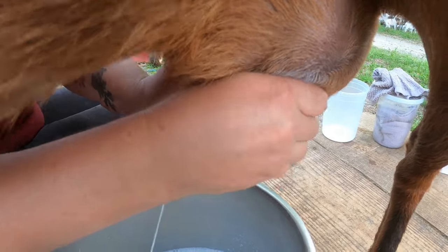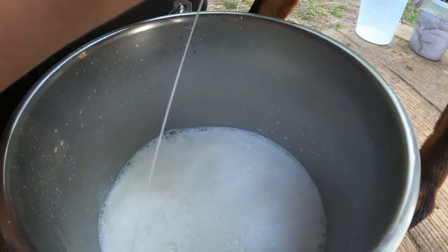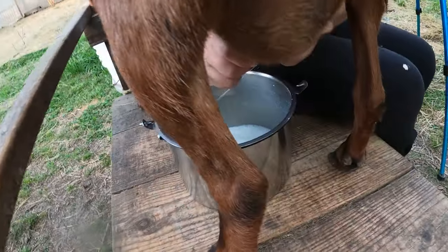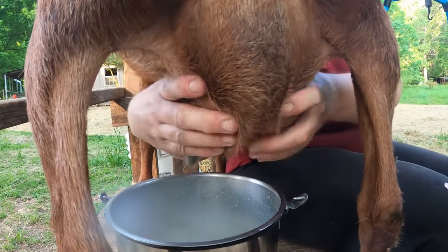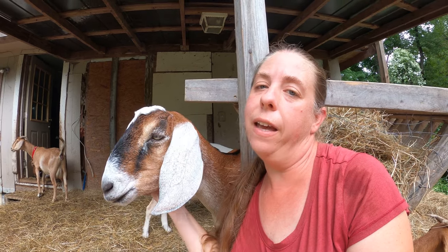If you want to have milk you have to breed your does. You can keep them in milk for quite a while — most does are expected to be in good milk for at least 10 months, but some people will milk their does through without breeding them again for years. Most people will dry their does off at about 10 months post-kidding and then re-breed them every year. Breeding means in five months you're gonna have some babies, so you need to have a plan for what you're gonna do with those babies. We might sell a few, most will get raised up for meat, and a very select few of the females we'll keep as future milk does.